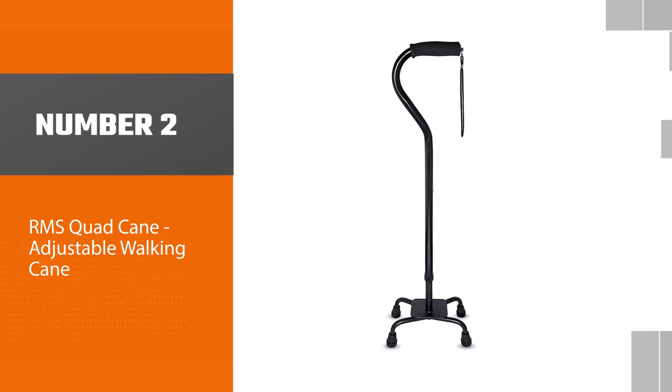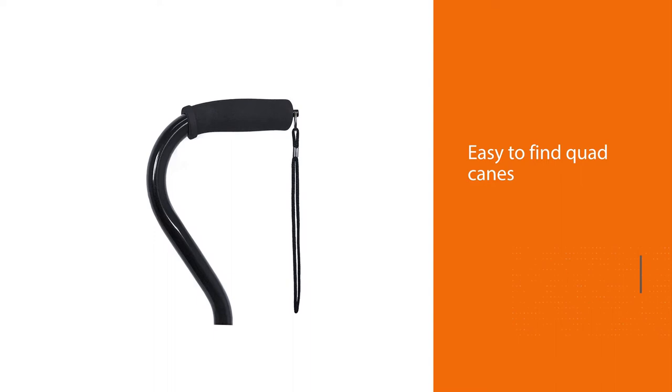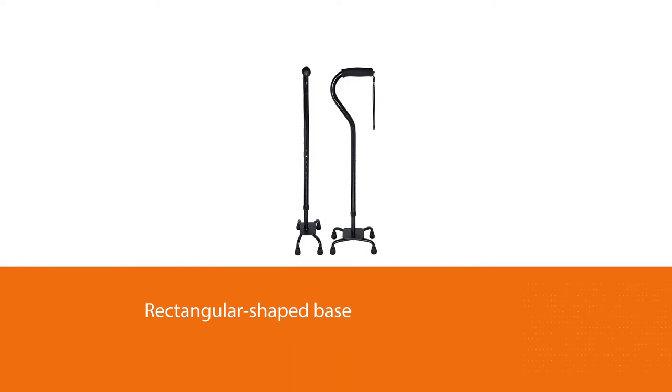Number two: the RMS Quad Cane adjustable walking cane. It's easy to find quad canes, but it's not quite as easy to find one with an ultra-wide base that still stays out of the way of your feet. This cane has a rectangular-shaped base that provides exceptional balance and stability but won't have you constantly bumping your foot against it.